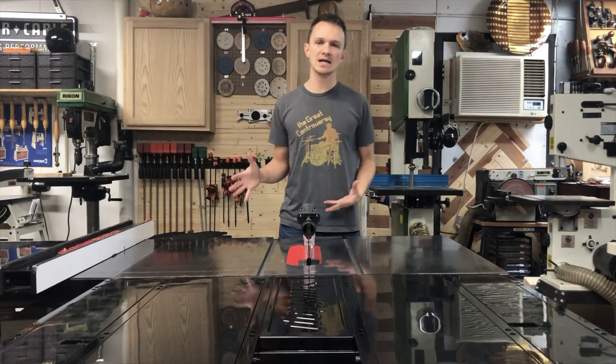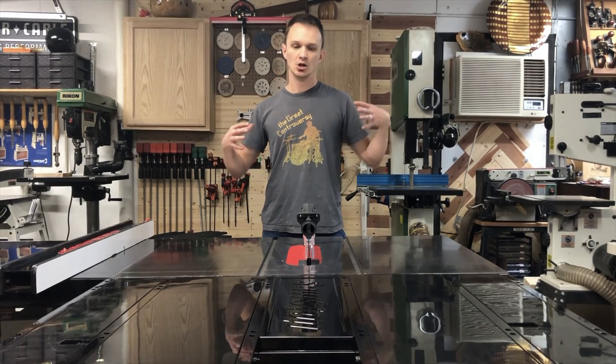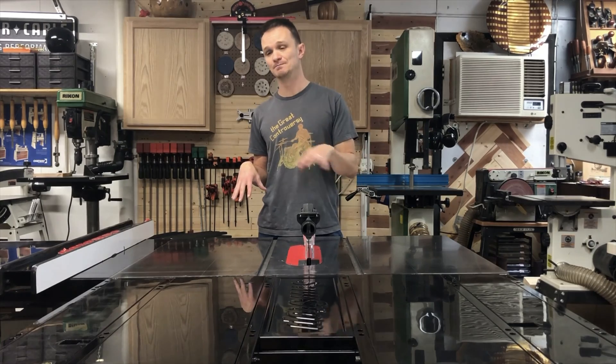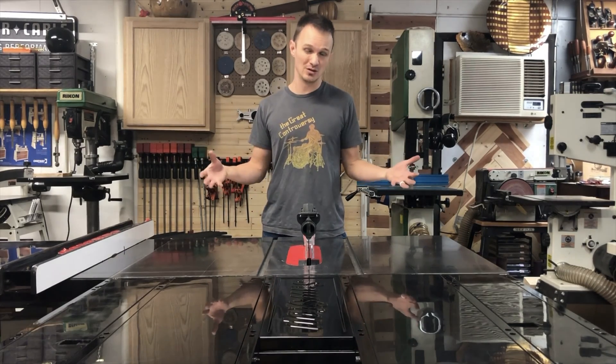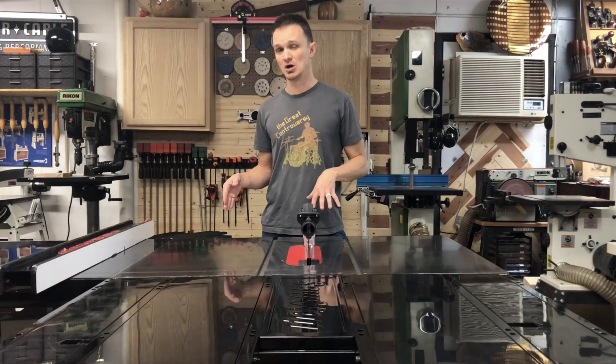Hey guys, I hope you liked the build. I'm really happy with the way this turned out — it gives it that factory look, and maybe SawStop will see something like this and incorporate it in the future. Was it necessary? Maybe not, but I really like the look of it because most people who build an outfeed table for themselves usually have a solid surface.